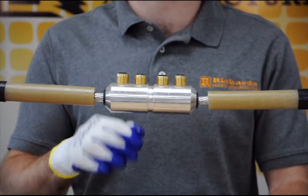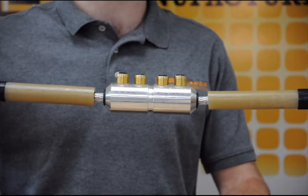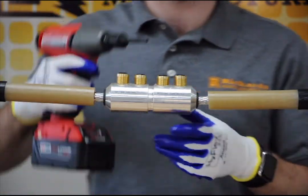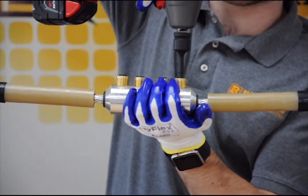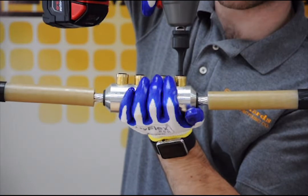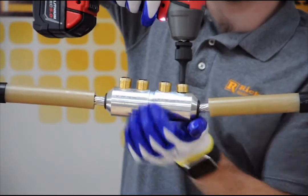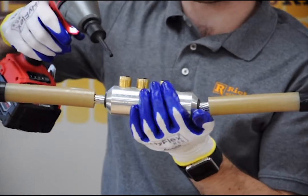Now that we've hand-tightened the shear bolts, we're going to break them off. In this installation we'll be using an impact gun, but a ratchet can also be utilized. We're going to break them off in the same order that we hand-tightened, working from outside to inside. We hold the impact gun with our Allen key adapter straight, hold the connector, and bring the shear bolts to the torque required to shear them. As you can see, the bolt breaks below the surface of the connector, so no filing is required.